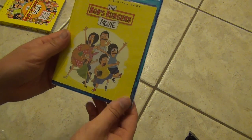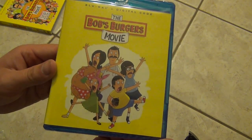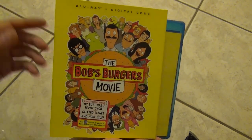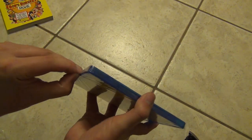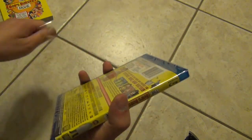The Blu-ray case is pretty much the same as the slipcover, except the front artwork is quite a bit different actually. So it's nice to get a bit of variety honestly. I will say that I like the slipcover better, which is good because this is the one I'm gonna be looking at more often. But it's cool to have a little bit of variety. Other than that, I don't have much else to say, so let's go ahead and open this up.